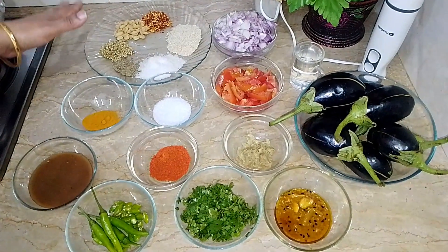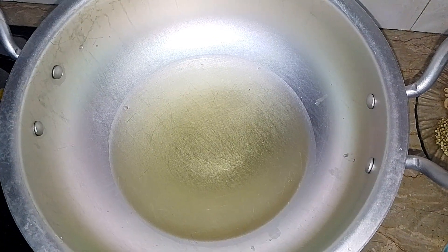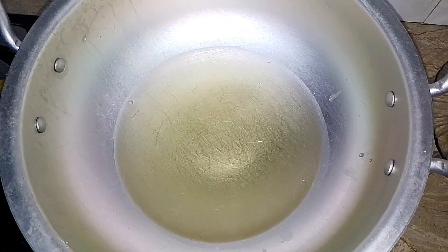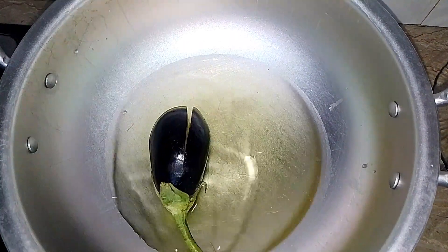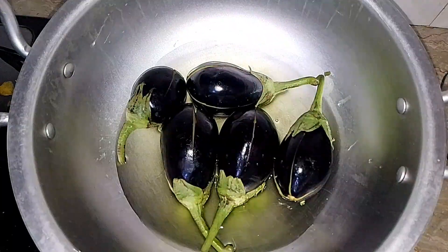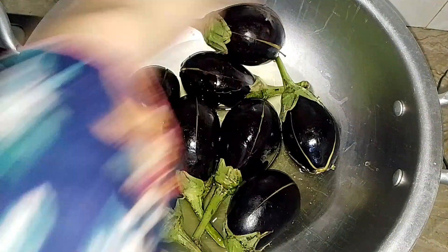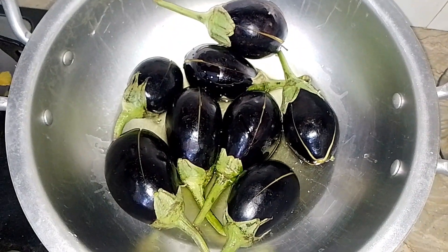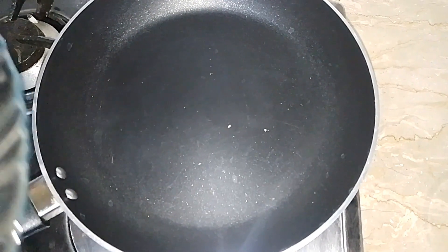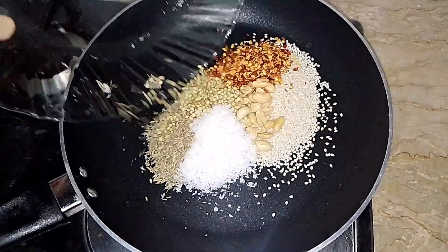You can use the rest of your quantity, so let's start the recipe. I will add a little bit of oil, and we will do the pan and fry it. Then we will remove the pan and have the gravy ready. We are getting golden to the pan.